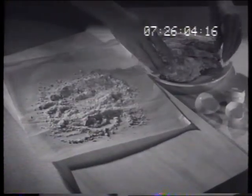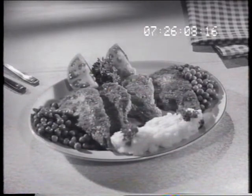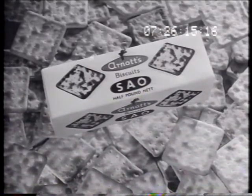Sayo crumbs are ideal for rissoles and fish too and you'll be just as proud to serve them. Nothing equals the crisp flakiness of crumbs made from Arnott's Sayo biscuits. Simply serve with Sayo.